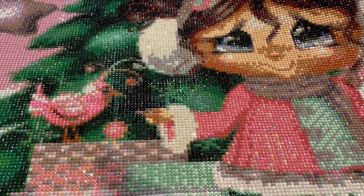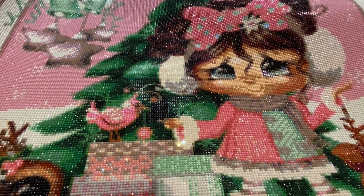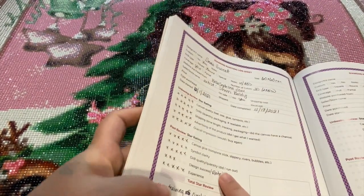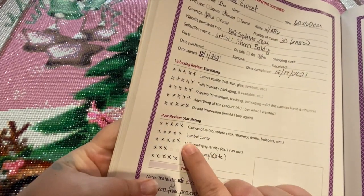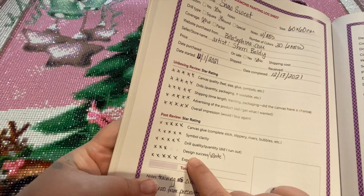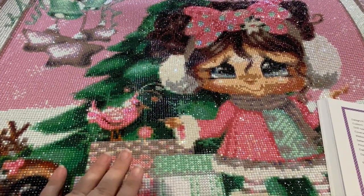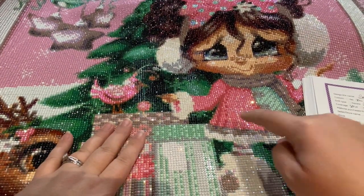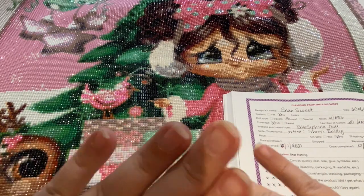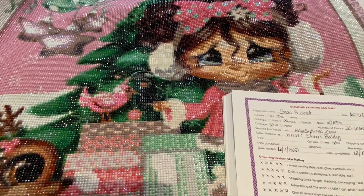I think she turned out super cute! Let me know what you guys think — I know several people are doing this one as well. For my five-star rating: I gave five stars for canvas glue, five stars for symbol clarity, and five stars for drill quality — I did not run out. For design success I gave three stars, because I believe it needs a little touch-up with the boots, the cuffs, the package, and the snow — whites running into whites, it all ran together.